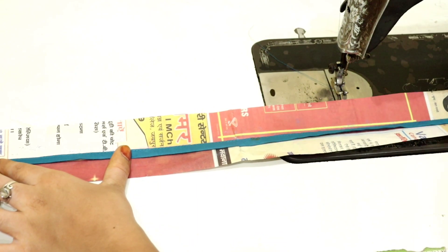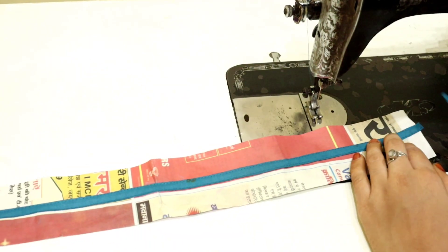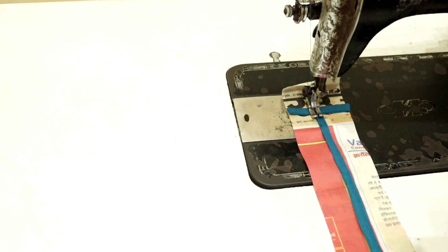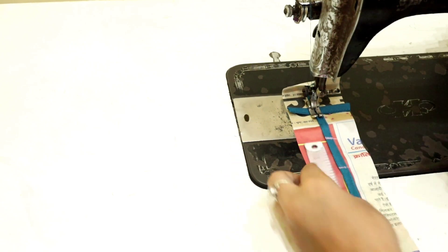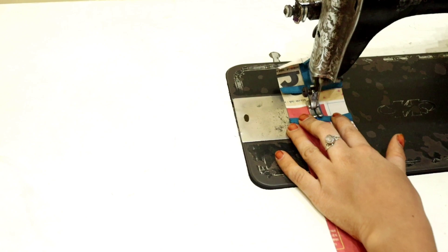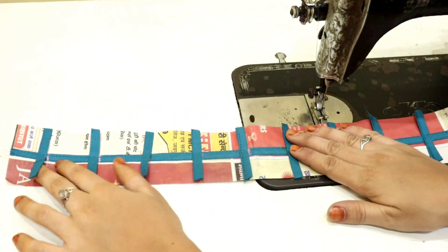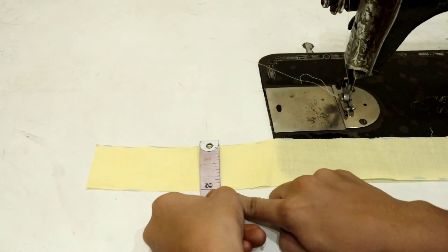I will take this piece and stitch it in the center. Now we have cut it — you have to put it this way, in the middle of the whole piece. I will put the newspaper this way. I have a fabric that needs 2 inches — take your length accordingly.